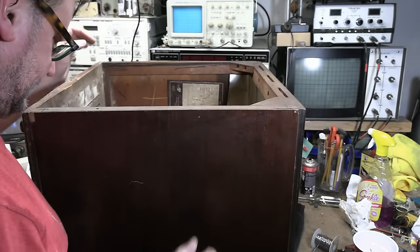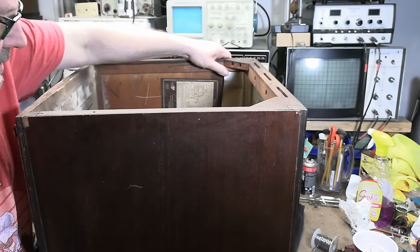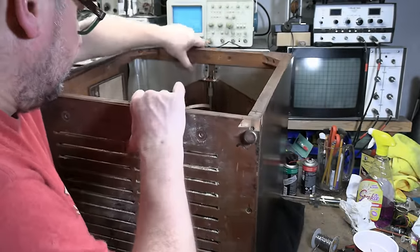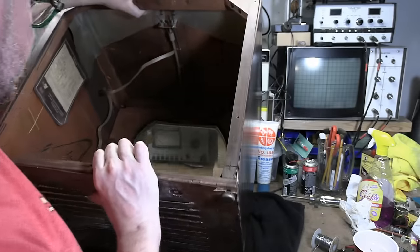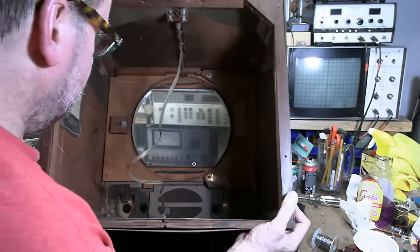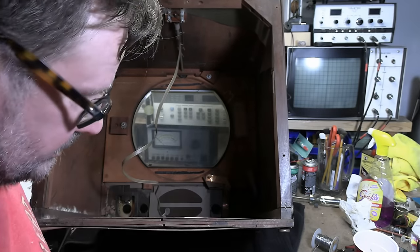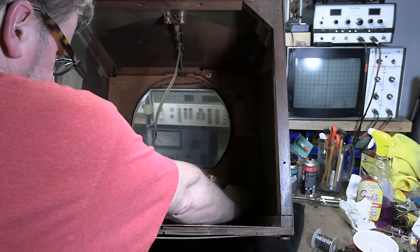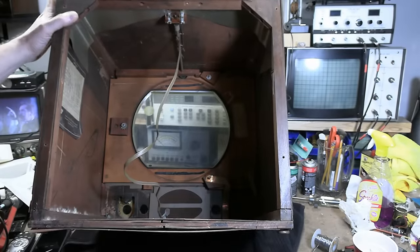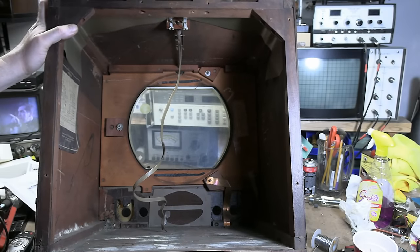Cabinet probably weighs less than 10 pounds now — be a lot easier to work on. Also means we can finally clean the screen plastic safety cover, which is quite dirty. One nut needs to get reattached. Alright, that was fairly easy. The fun part comes — I was trying to rig this up so we can power it up.